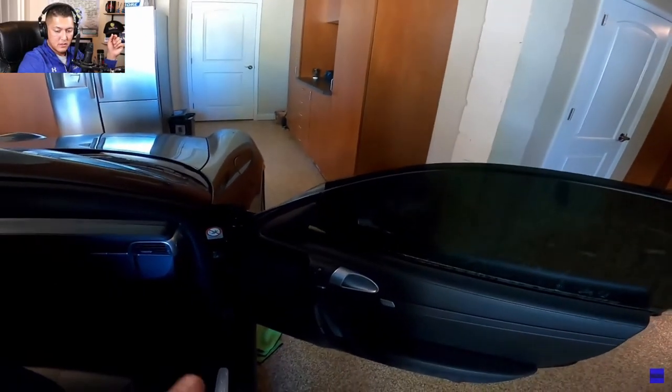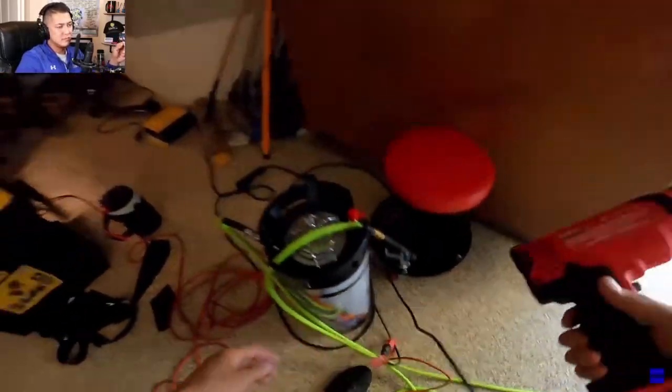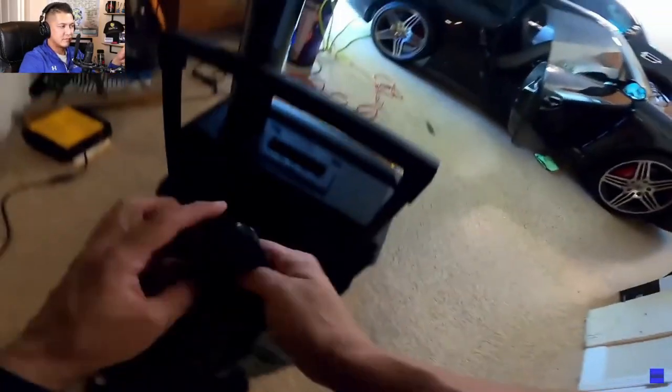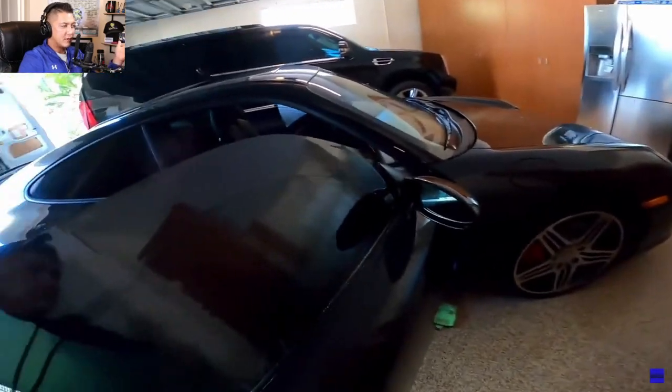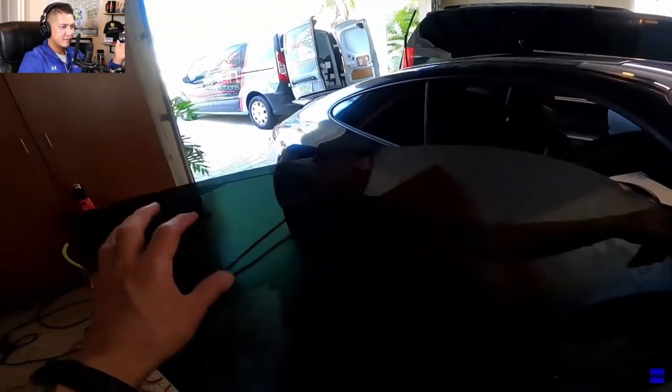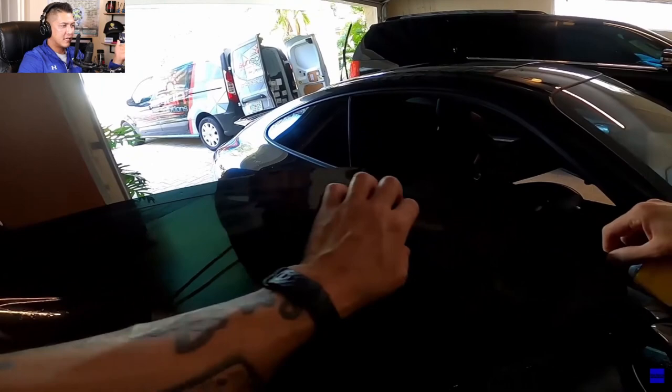Now I'm going to go ahead and throw on the heat gun. I'll bring the volume down just a little bit so I don't get annoyed with the sound from the heat gun. I like to put it on high. I'll just warm it up a little bit — I usually don't take this long to warm it up, but it is what it is.